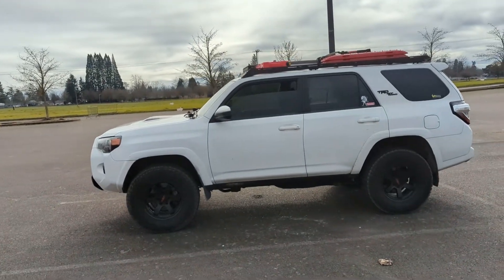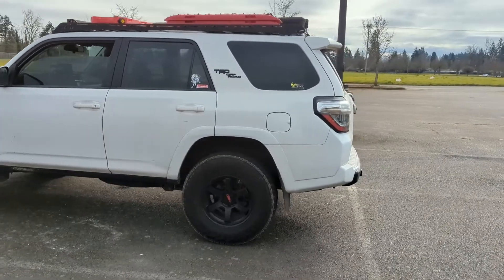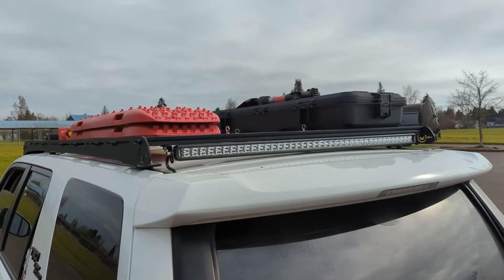Okay guys, it's only Monday but it's already been a busy week. So I just wanted to make a quick video to show something that I did this weekend that I'm pretty excited about. New light bar.